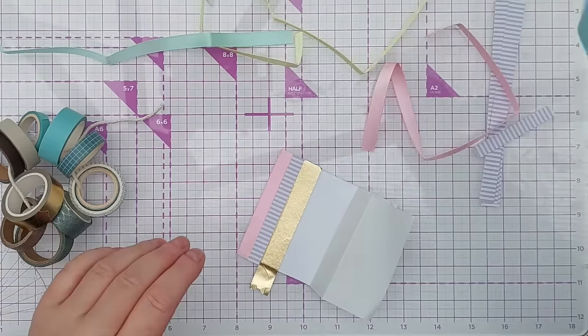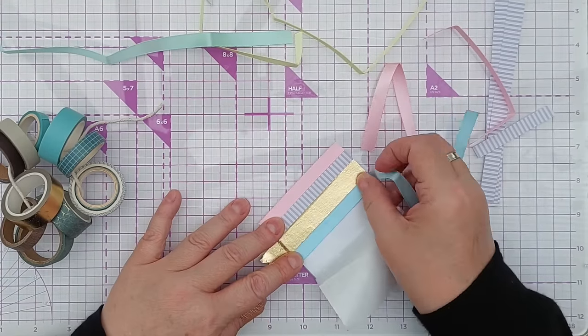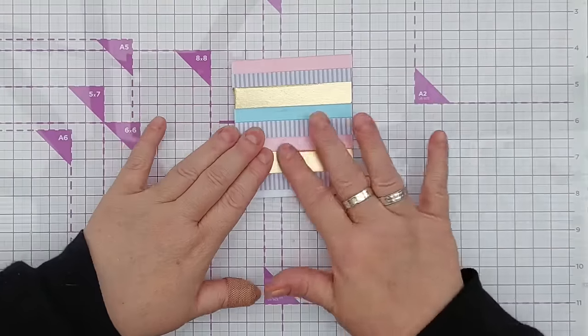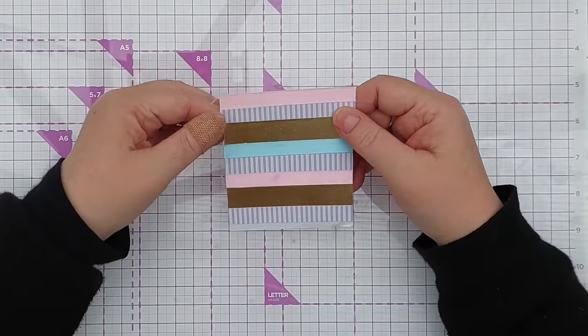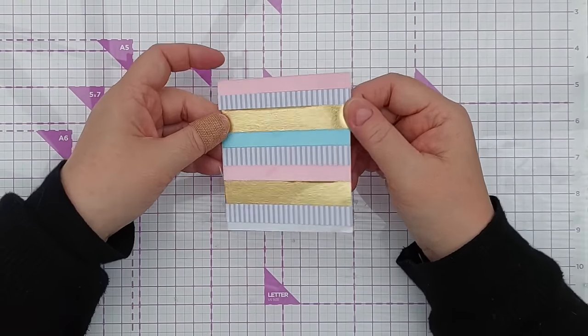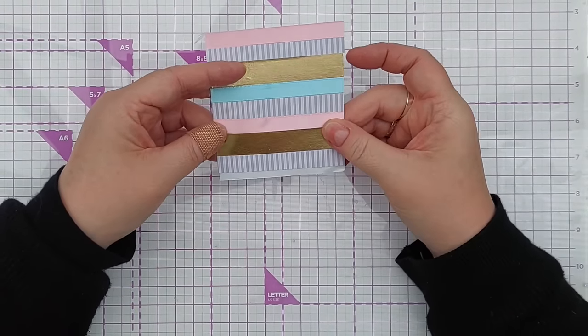You can treat this like you would any bit of pattern paper - you can die cut from it (probably not intricate die cuts because the ribbon can be a bit stubborn), you can run it through an embossing folder, you can make panels out of it. That's technique number eight.